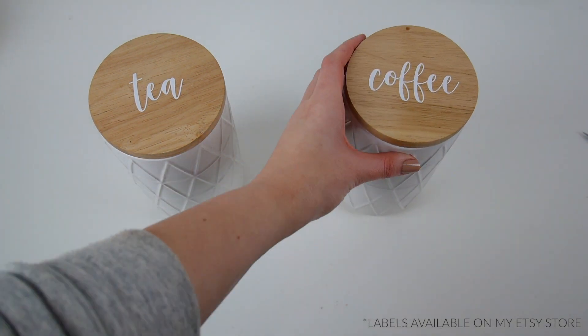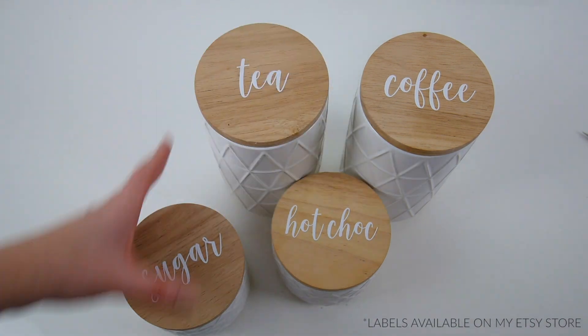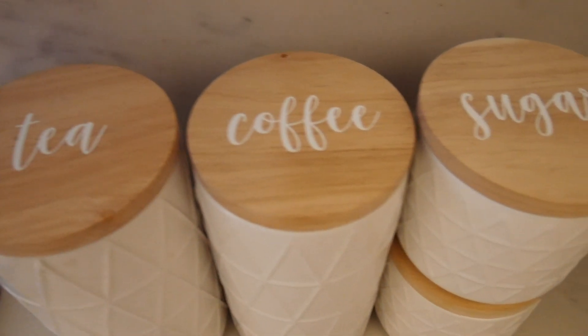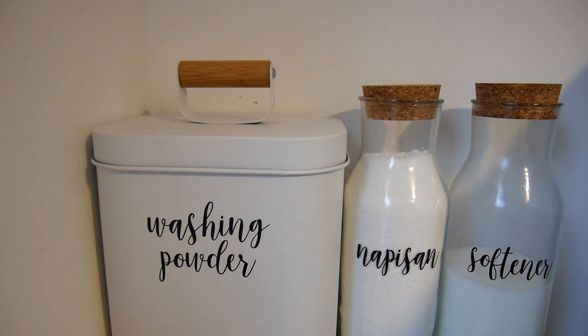Don't these just look super cute! I love how they turned out — I think the white on the wooden lid looks so nice and really pops. They go really well with our kitchen and look so nice all stacked up together on the kitchen bench.